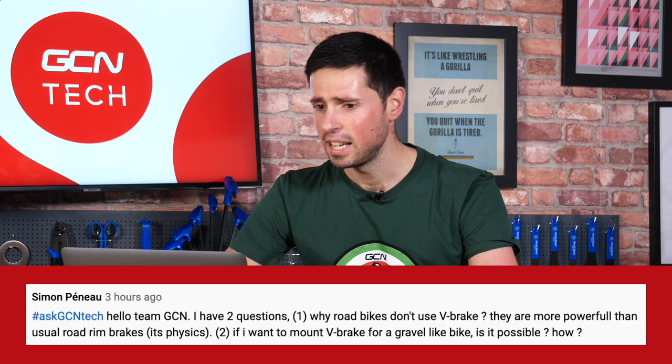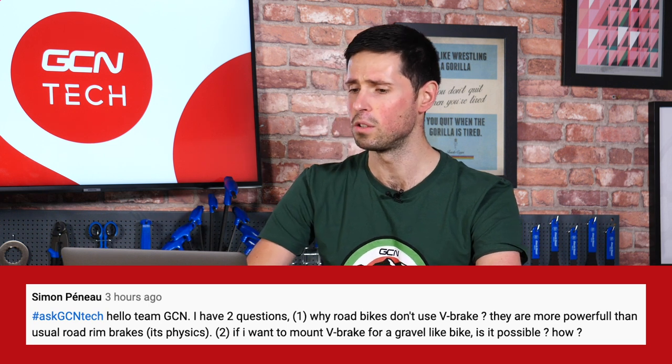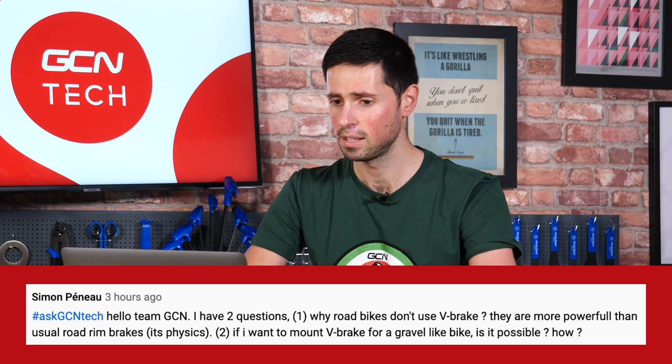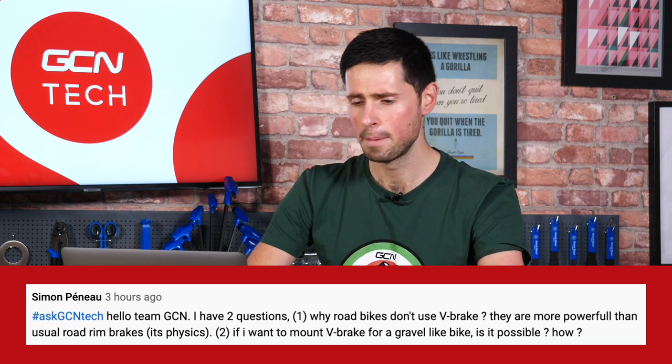Next up, we've got Simon. He says, 'Hello GCN team, I've got two questions. First, why don't road bikes use V brakes? They're more powerful than usual rim brakes on road bikes, down to physics. Secondly, if you wanted to mount V brakes onto a gravel bike, is that possible and if so, how?' Yes, quite a lot of in-depth questions in there. Let's answer why road bikes don't have V brakes on them.